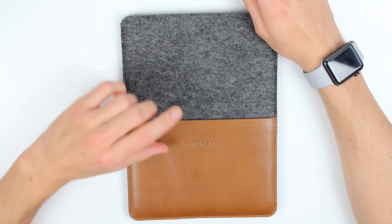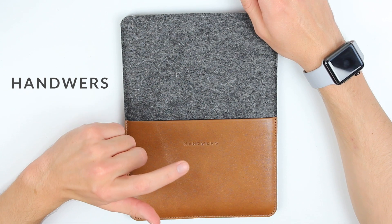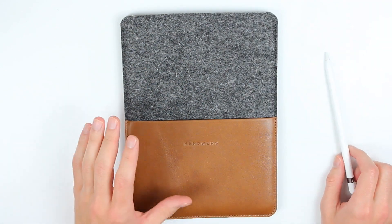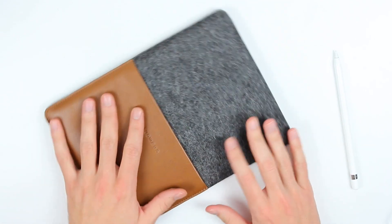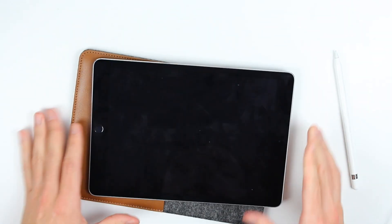First of all, a big thank you to the guys over at Handruz from Moscow, Russia for sending this sleeve for the iPad Pro. It's really, really nice. It's not a sponsored video — I just got this sent out to try. Really glad and happy about it. Really nice materials. Go and check them out, I can only recommend it.